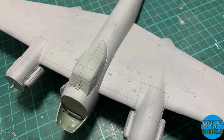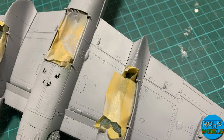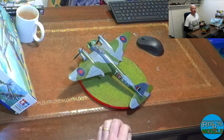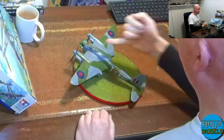Once it all went together I used Mr. Surfacer 1200 with some self-levelling thinners for the primer, which gave me a really smooth finish to work on. If you've never used Mr. Surfacer 1200 with self-levelling thinners, I do recommend it — it's quite smelly so you'll want an extractor going and a window open. You can also get it in an aerosol rattle can now.